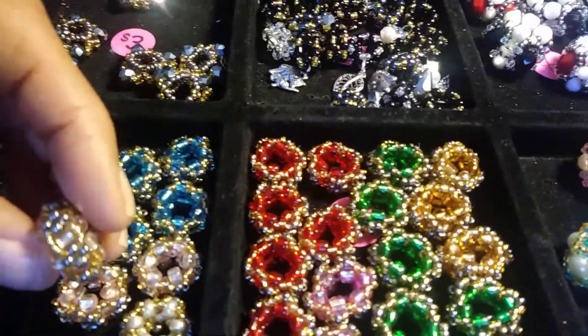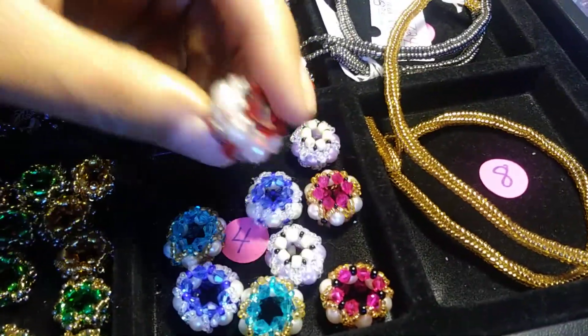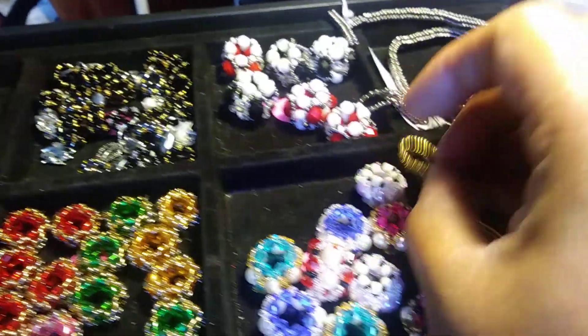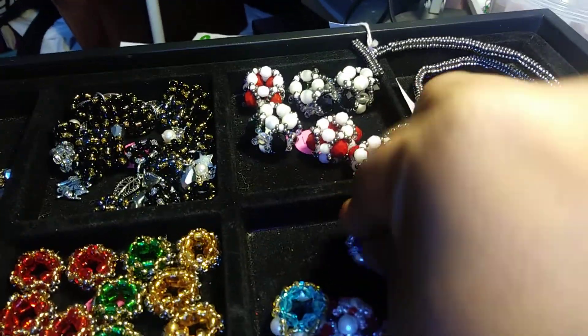This is a little charm that just has different colors on them. And this is a charm that has Swarovski crystals on it. And what you would do is you would take one of these and you would feed it through the middle of the charm.